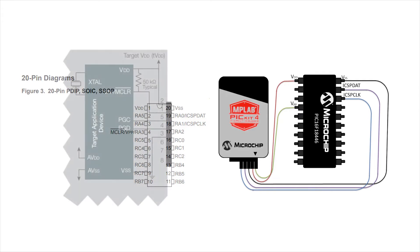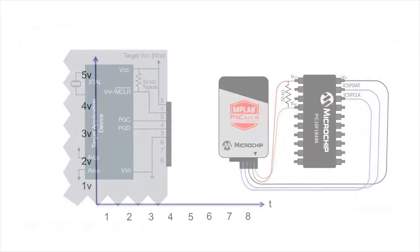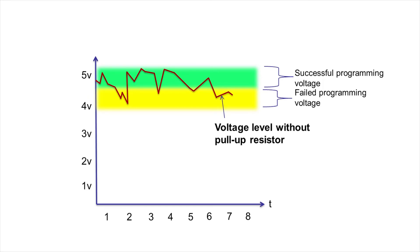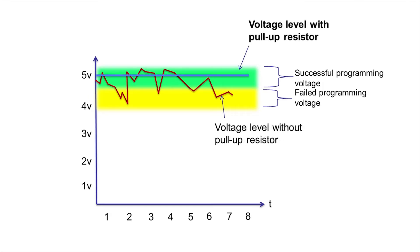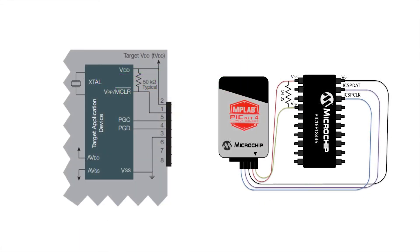Additionally, the quick start guide recommends a 50 kilo-ohm resistor in between the programming voltage pin and VDD. This will serve as a pull-up resistor for your circuit. You may be able to program your target device without this resistor being added. However, there may be times in which the PIC Kit 4 is not able to correctly program the target device due to an unstable voltage. Therefore, this pull-up resistor ensures that you have a stable voltage level every time you are ready to program.